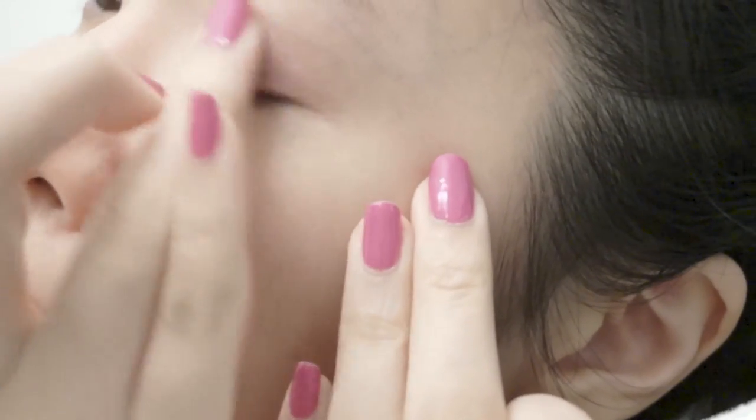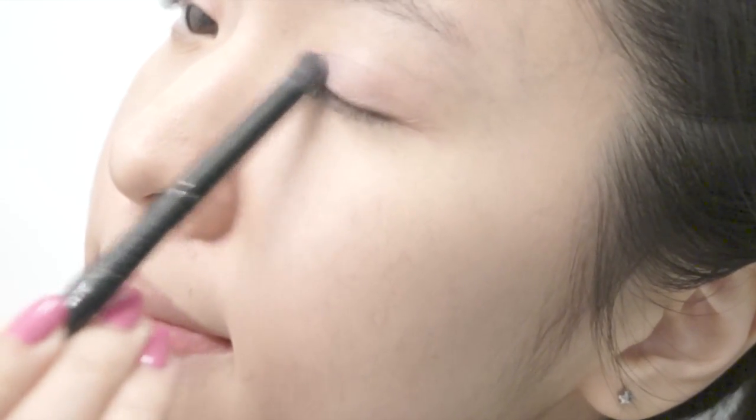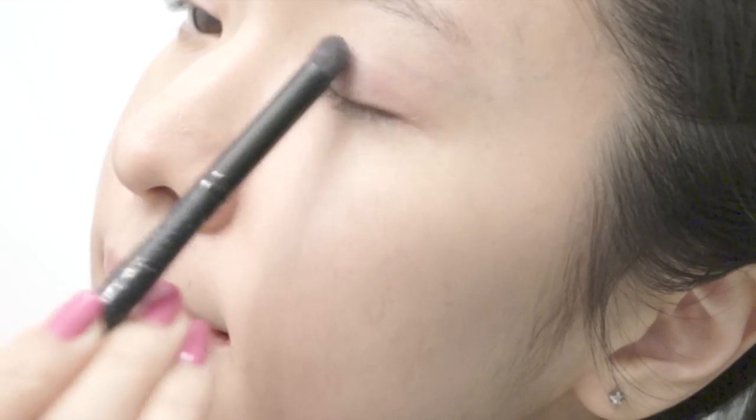Now I'm quickly blending it off with my finger. Instead of using an eyeshadow, I am going to use a blush. Using a blush instead of an eyeshadow gives a much softer application, perfect for this kind of look. Again, you only want to apply it on the eyelid and not on the crease.